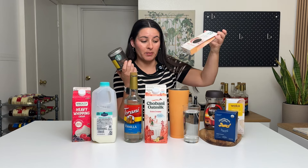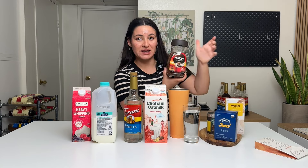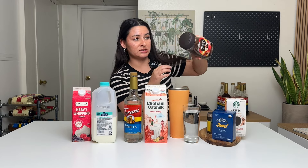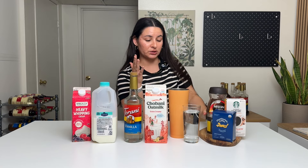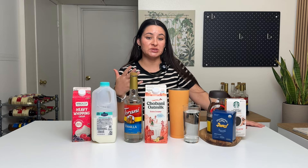They might come in packets or a little tin that you scoop out. Same thing with Nescafe — this is a very popular one you can find in any grocery store. They're just these coffee granules that you mix with water and they dissolve fully in your drink. So for iced coffee at home, you can go the instant coffee route mixed with water, which is what we're going to do today.